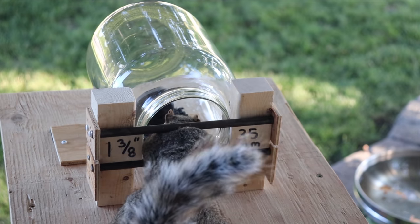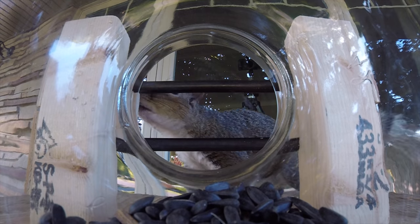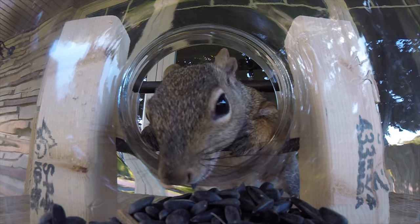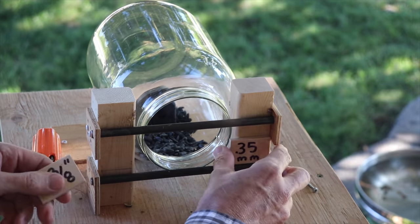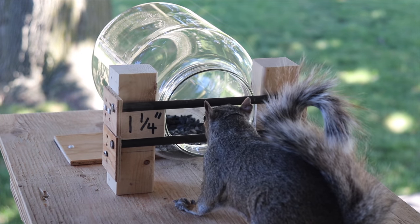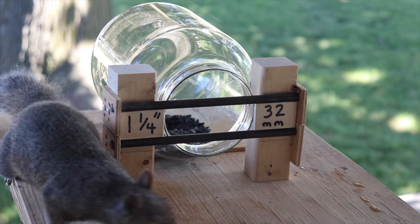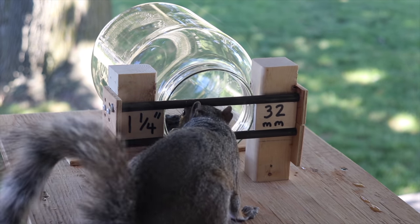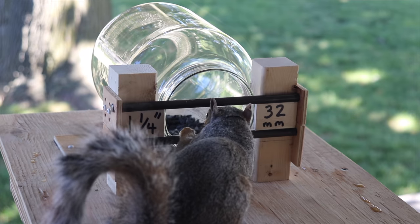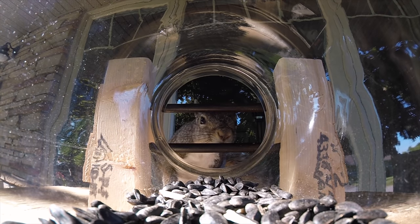Right when I thought 1 and 3/8 inches was the perfect size, he goes and squeezes his head in. So it looks like the perfect size for them to not enter is an inch and a quarter.